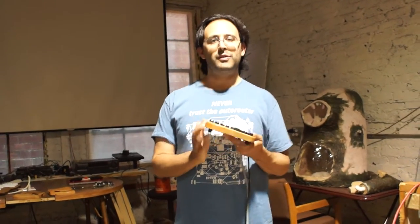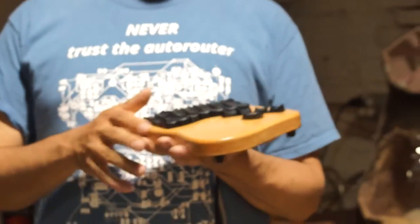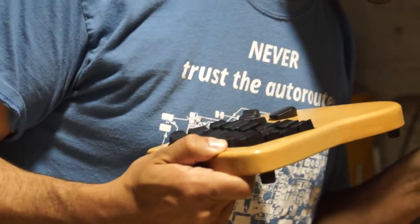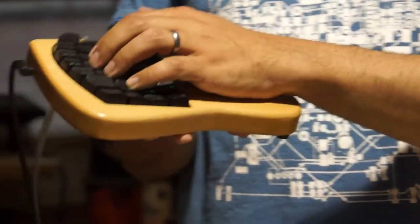We've built this enclosure that sort of guides your hand into roughly the right place and tries to keep your hand in a natural, neutral position.